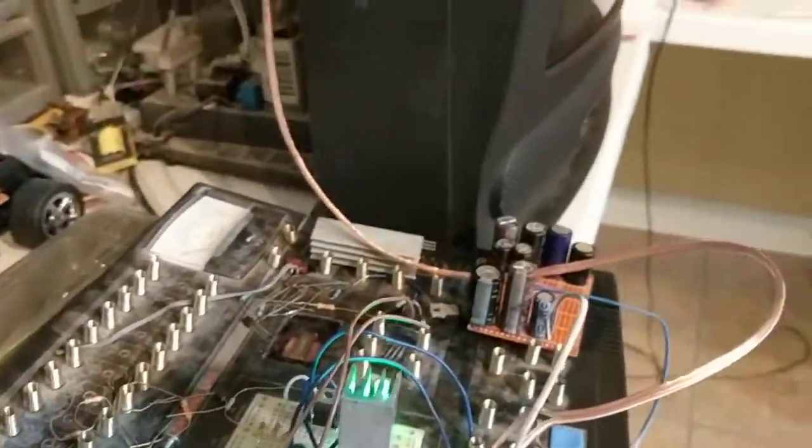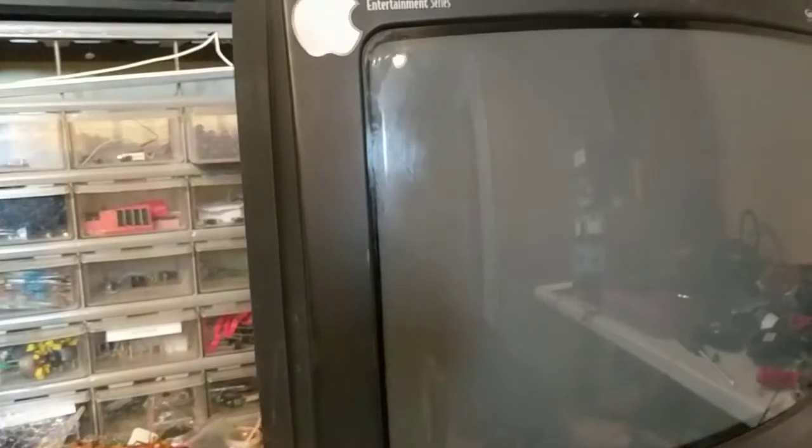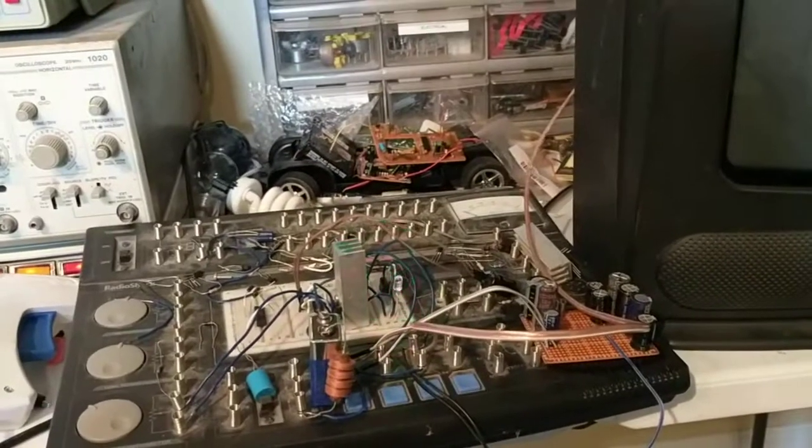Let me plug in the television here — there we go, TV plugged in. We'll go ahead and power on the TV. And this should give us a dot — there it is, right there. So that's what this circuit here is doing to the dot on the TV.